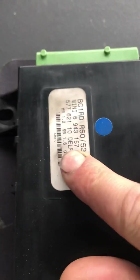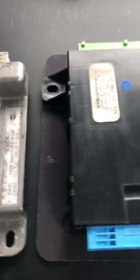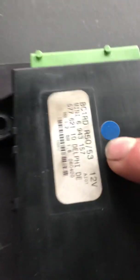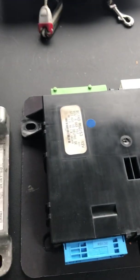The convertibles are slightly different — on this sticker here it will say R52 convertible. This one isn't; this is R50, R53. So if you're thinking about replacing your body control module and you've got a convertible, make sure you get one that says R52 here. Otherwise it won't work — your convertible operation won't work, unfortunately.